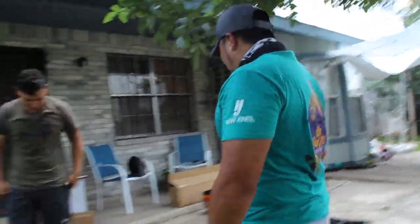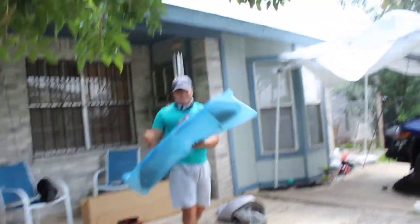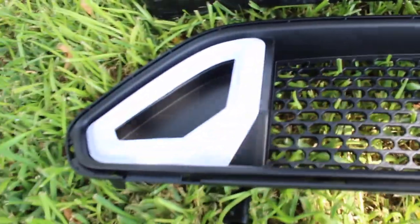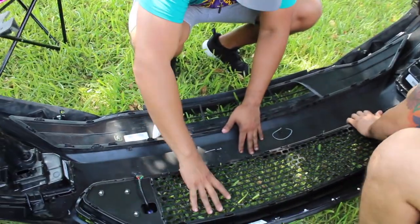Alright, so here's the grille reveal moment — we put it right here to take the picture. The next easy step, and it's the easiest step throughout the whole process, is just clipping the new grille back inside the clips and the bracket.